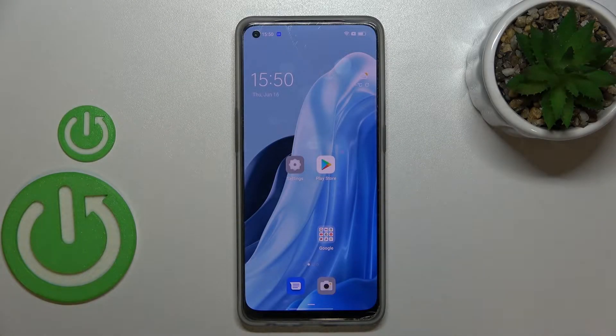Hi everyone. In front of me I've got the Oppo Reno7 Lite, and let me share with you how to enable OTG connection on this device.